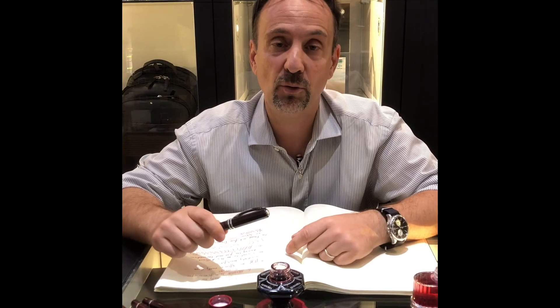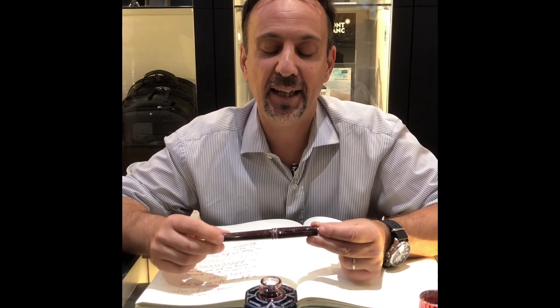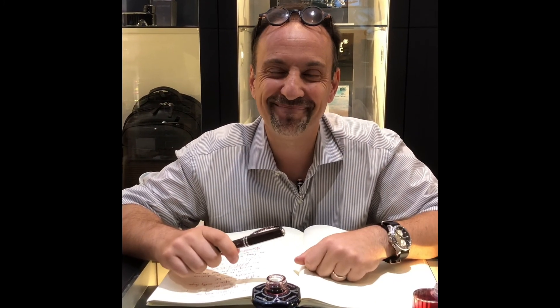What can I say — I only hope that you will enjoy this pen as much as I do, and I'm really looking forward to showing you the next one, the green one. For now I thank you all for listening. I hope I haven't been too boring, and I wish you a very good summer, a very enjoyable and lovely August. Bye everyone, bye!